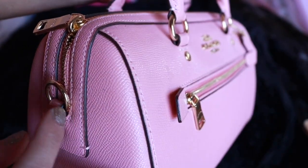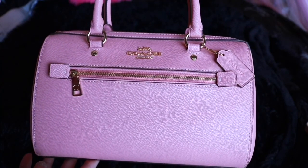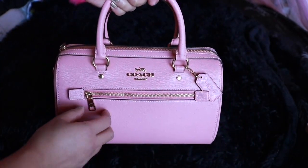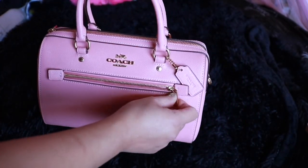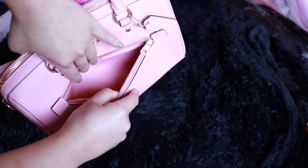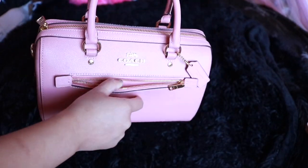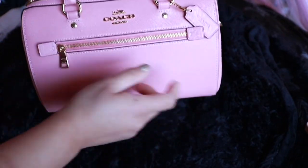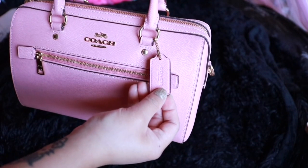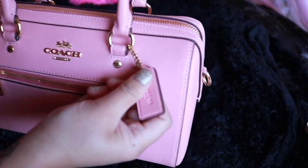Let me tell you something about this bag. I've had it for a while now — it's been months — and when you look at it, it still looks brand new. The original price is $328, but if you've been following me for a long time, you know I'm all about the deals. I got this bag for around $120, so it was a really good deal.